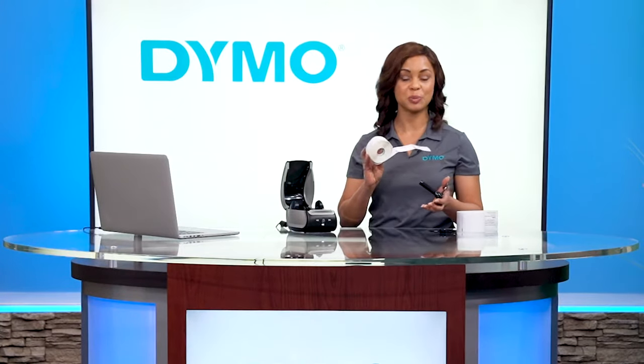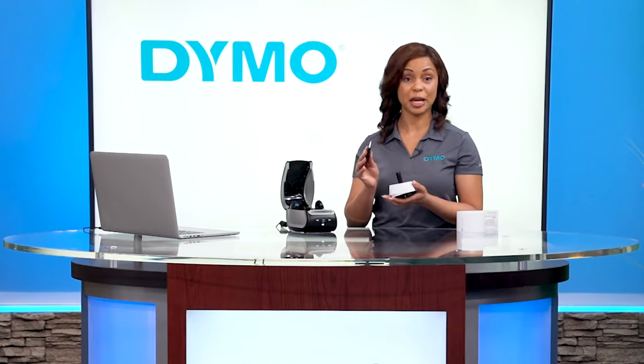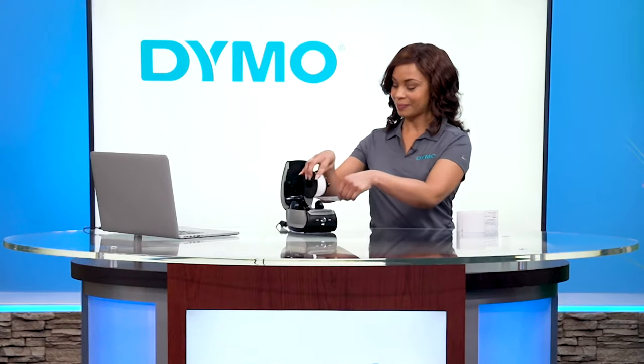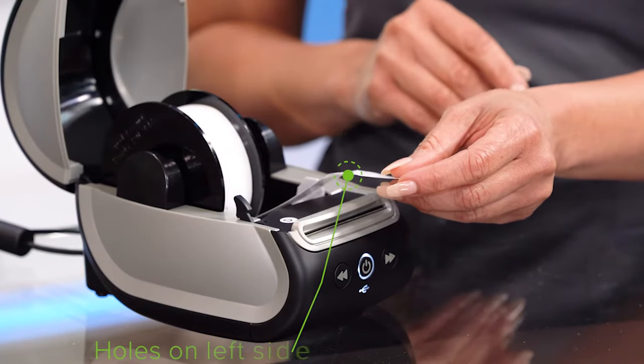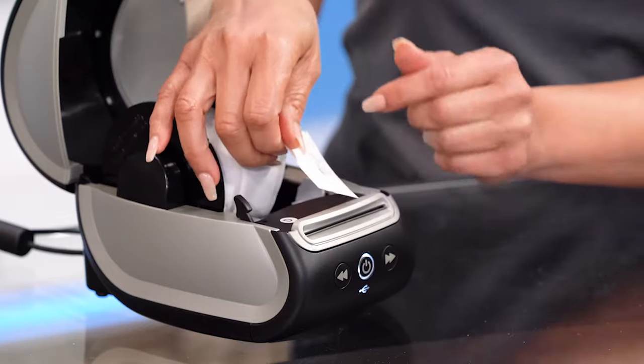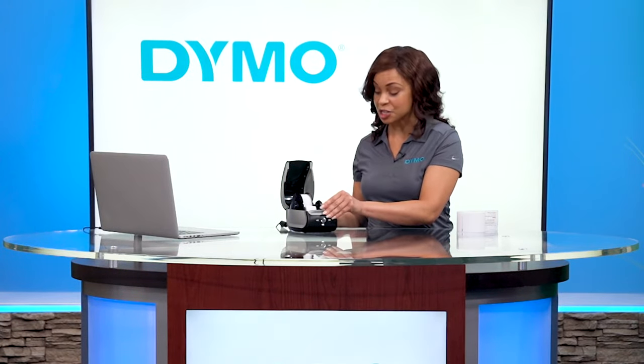Put your new roll on the spool. Put the disc back on with your labels left justified. Put the spool back on the printer — the hole should be to the left side of the printer.